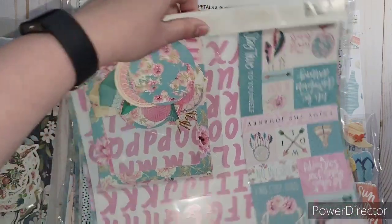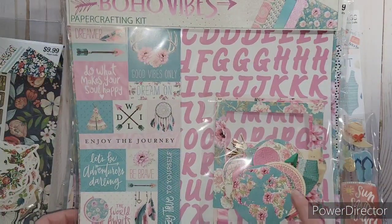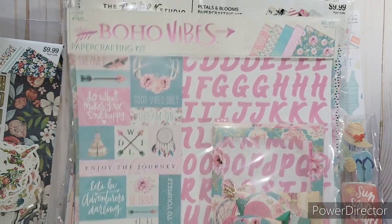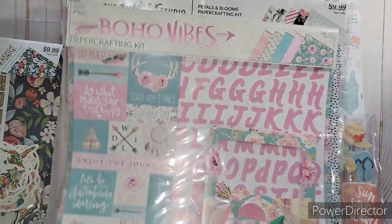This one was Boho Vibe - it was really cool. There are antlers in here, and I love that it has frames - three different size frames. I love that turquoise flower with the pink, so I got that one.